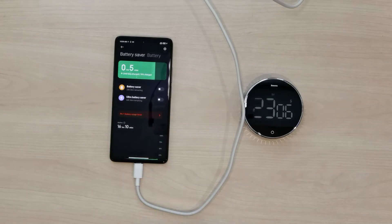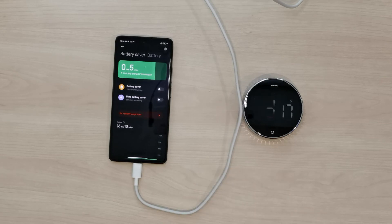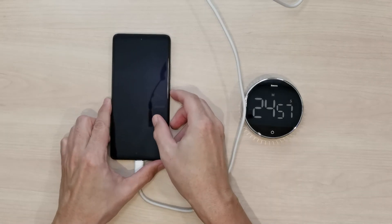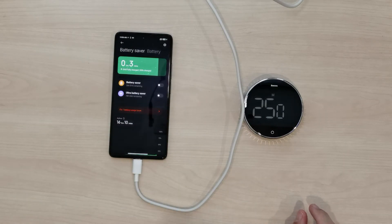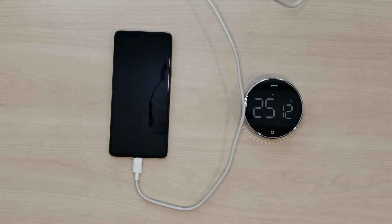It's now at 76% charge. Previously it was at 52% and now it jumped to 76% in just a few minutes — that is really good. At the 25-minute mark it's already exceeded 80% and is sitting at 83%, which is amazing.